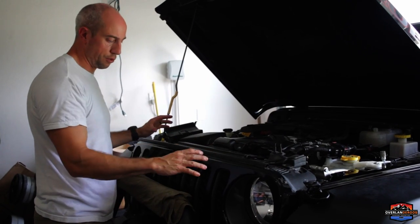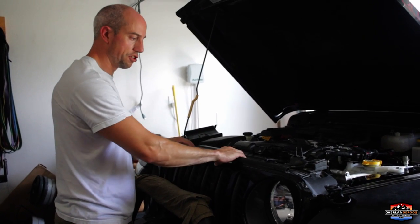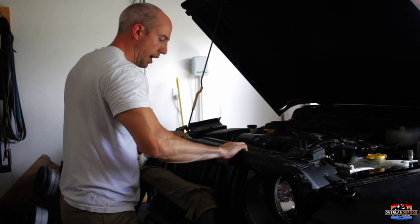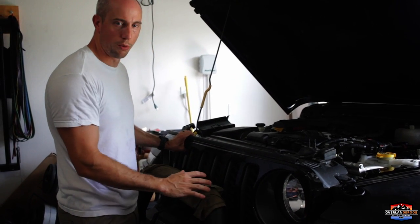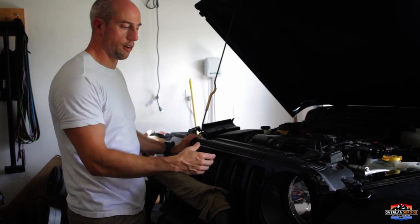Now that the six push tabs are removed, we want to protect our grill from the front bumper. We have this hoop here with some sharp edges, so we don't want to damage the paint — just a gentle pull towards you. It should come right off; there are some snaps down at the bottom holding it in. You have to work around your winch and bumper if you have them. If you're running the stock bumper, it'll come right out.